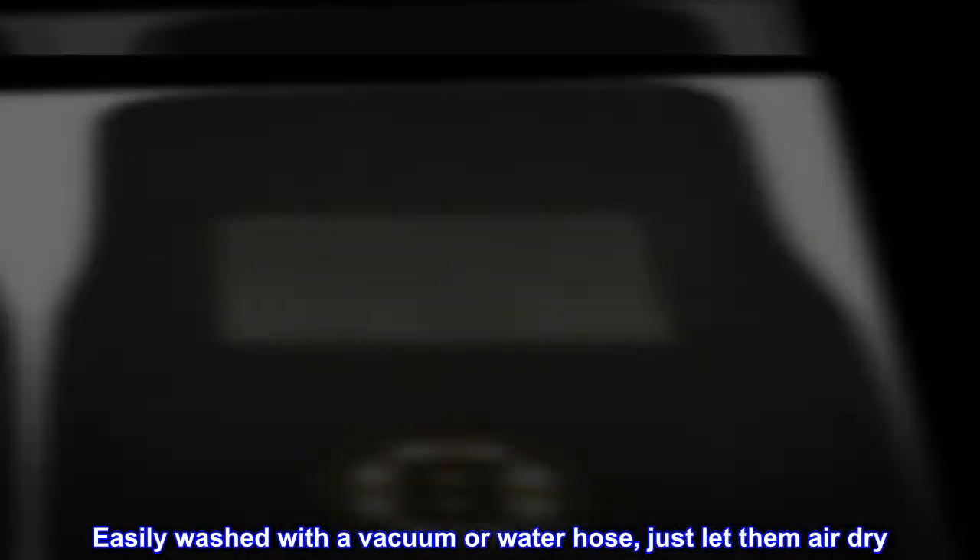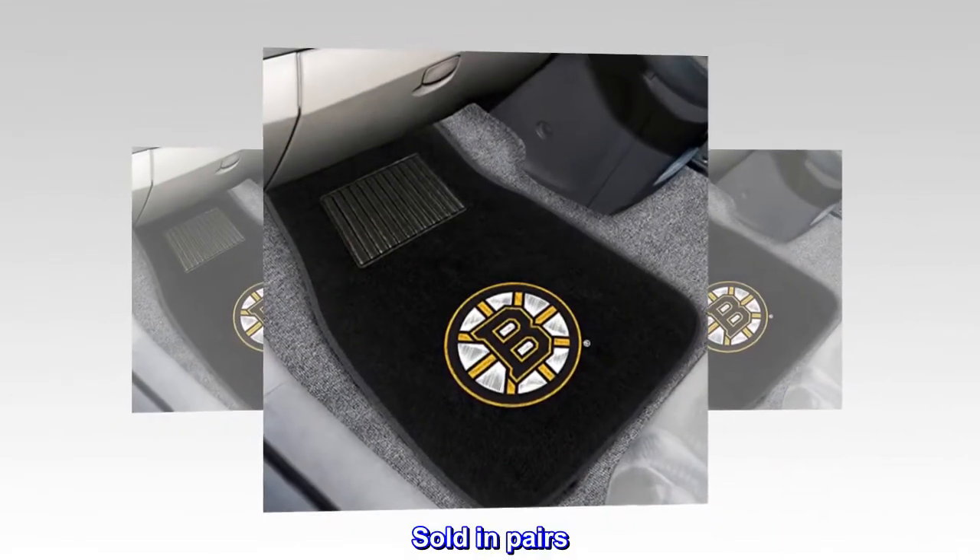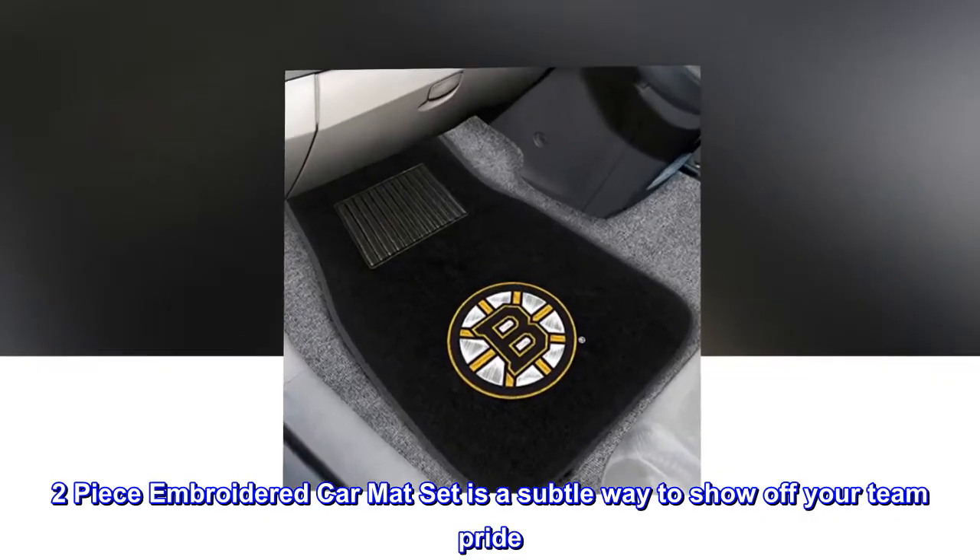Easily washed with a vacuum or water hose, just let them air dry. Sold in pairs. Two-piece embroidered car mat set is a subtle way to show off your team pride.